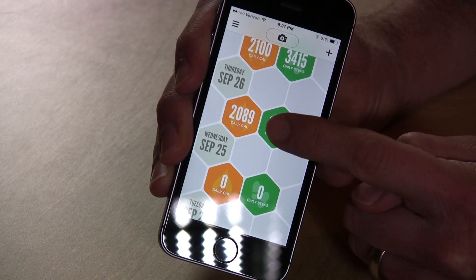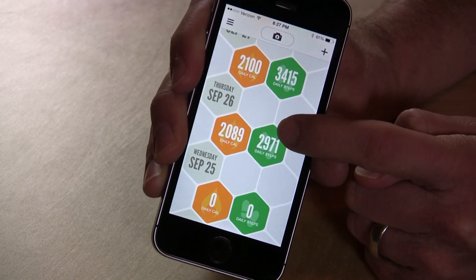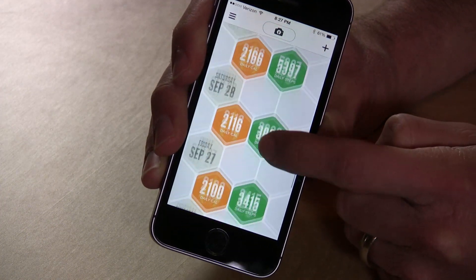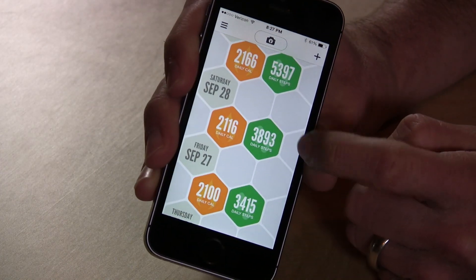I installed the app yesterday, so this is yesterday's total. What was interesting is that it went way back in time to right when I got the phone. It recorded basically all my steps even before I had an app that could communicate with that processor.